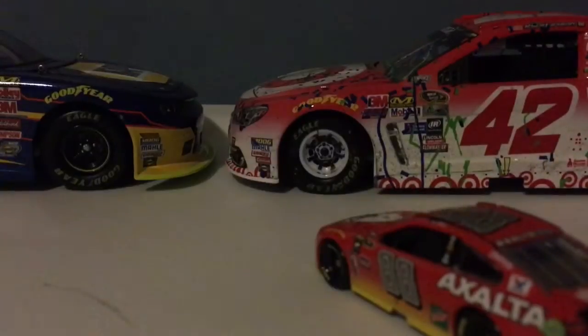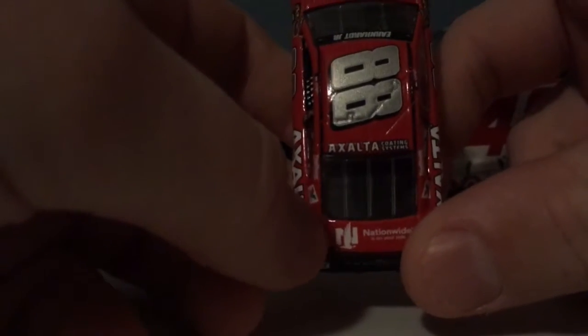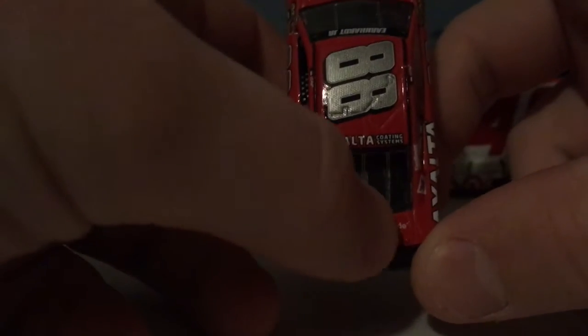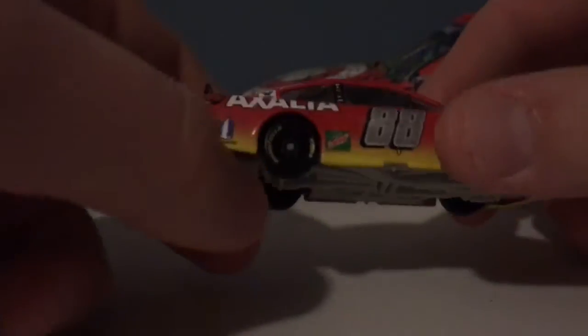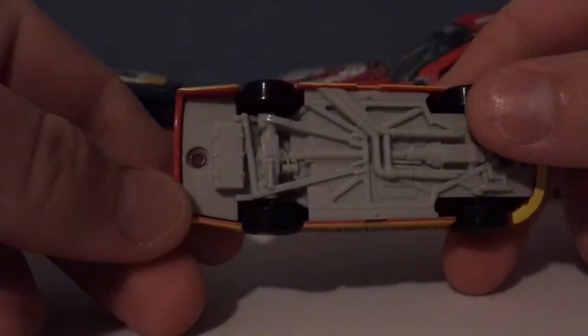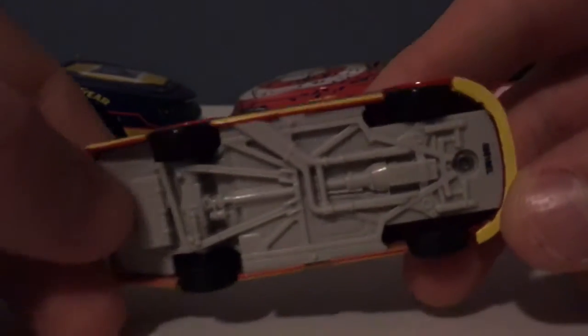On the back we have Exalta, Coding Systems, and Nationwide. My cousin is here now. On the top, we have Exalta and Coding Systems on the roof as well.